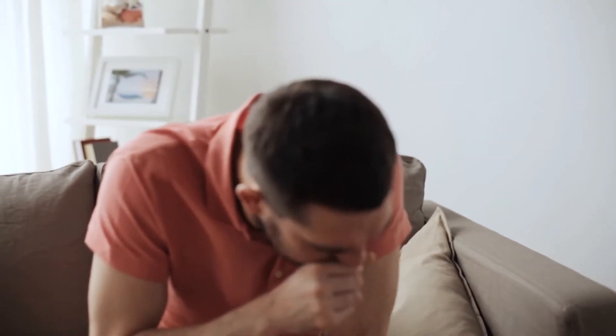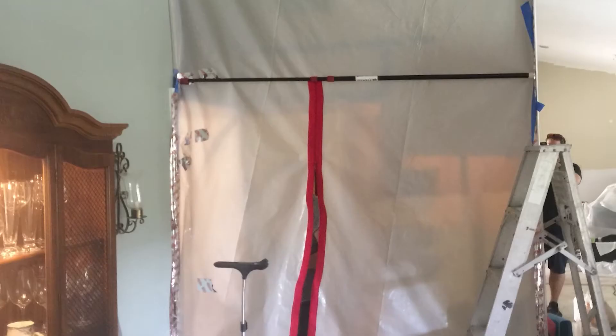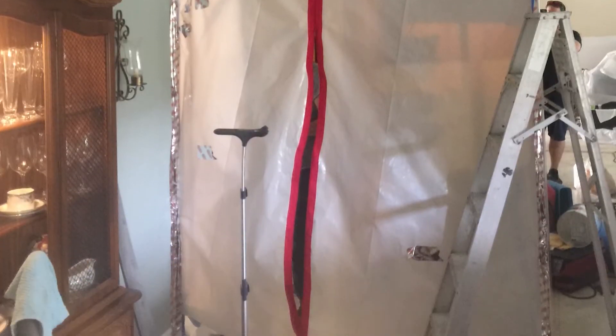Mold not only causes health issues, it can also cause structural damage. It's very important that you have a licensed professional to handle the mold remediation, because there are a lot of things that could happen. Without a proper containment setup, you can actually spread mold throughout your house and cause even more damage.